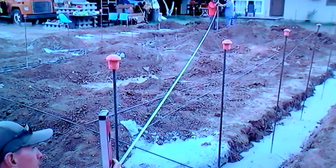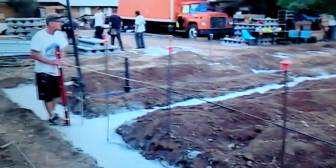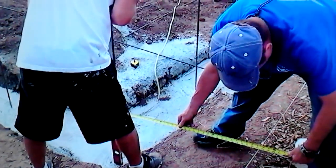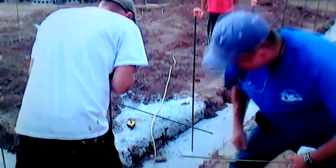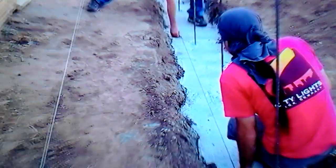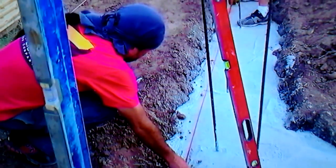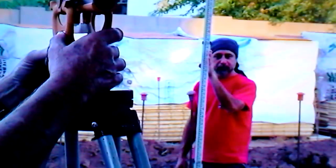We're out here at Eddie Wong's — this is an owner-builder in Tempe building a new studio. We're squaring the building up right now. You want to make sure it's real square, and we're popping lines all the way around.